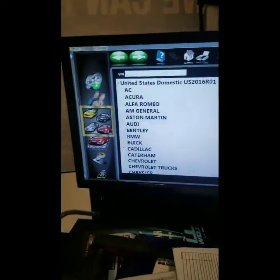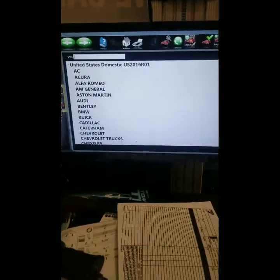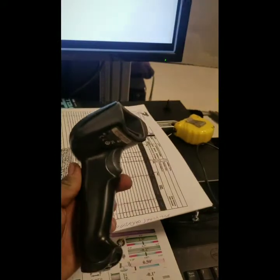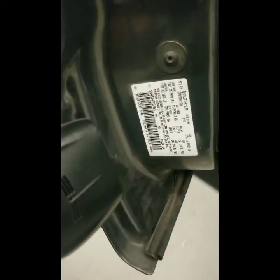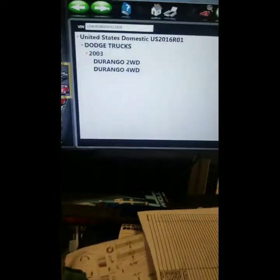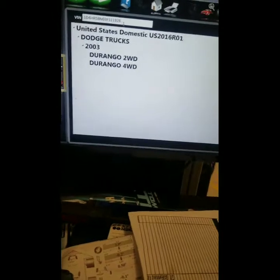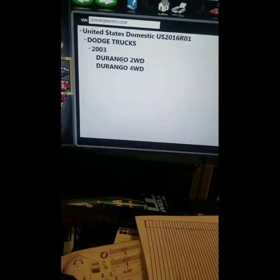After you get the car on the alignment rack, you want to come over to the screen and make sure it's set up so that you can put the VIN number in the vehicle. This particular machine has a scanner so that you can scan the barcode for the VIN. On this vehicle, the barcode is in the door — on other vehicles it's sometimes on top of the windshield or the dash. Once you've scanned it, come over to the machine, make sure it has put in the VIN properly, then select what type of drivetrain the car has. This is two-wheel drive.